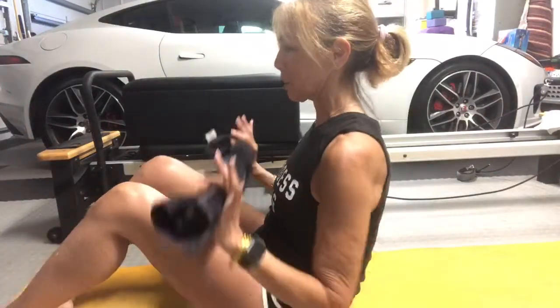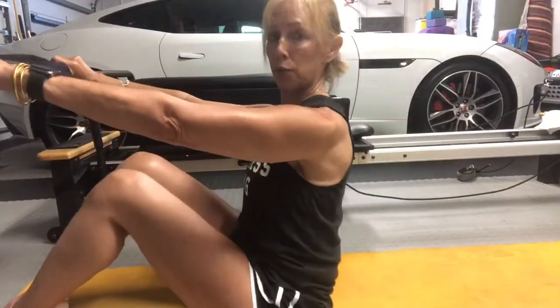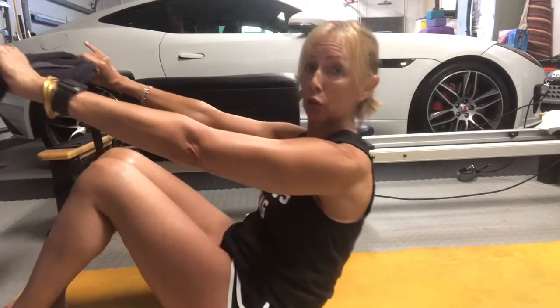Bend your knees, place your feet onto the floor. Once again, arms are out. We're going to roll down all the way to the floor.